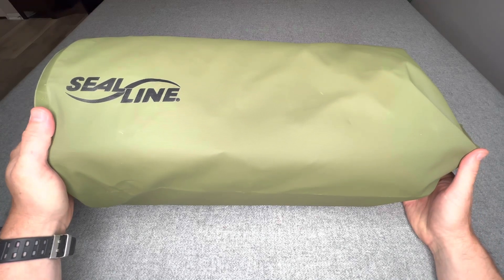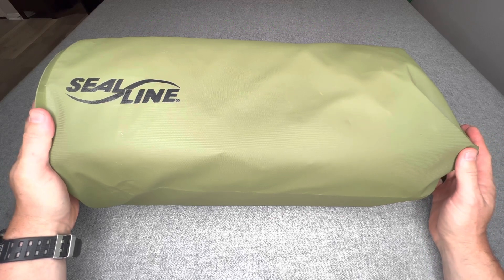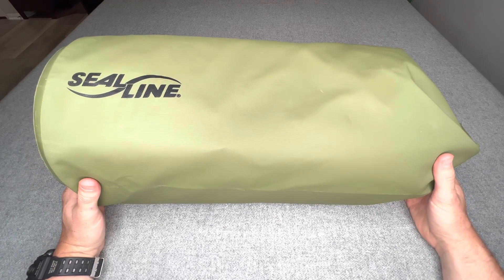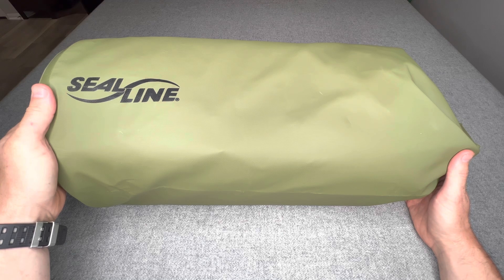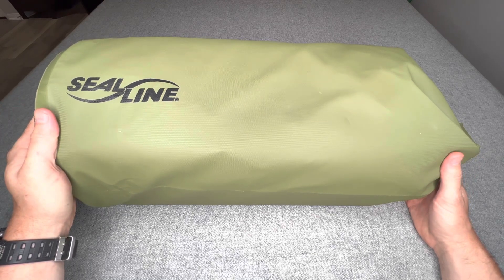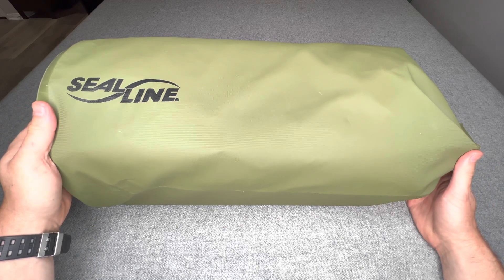First, let's start with the bag. This is a Seal Line 30-liter dry bag with a roll top. The idea behind this is that I wanted a bag that can keep my contents safe from any kind of water, chemicals, or particulate. The philosophy for this bag is that it's a CBRN protection kit for one person — if you ever find yourself in a situation concerned about harmful particulates in the air or chemicals, this would provide basic personal protection as well as a way to harden whatever structure you're in to hopefully outlast that situation. Let's get to the contents.